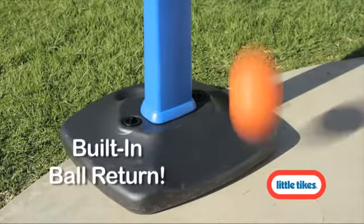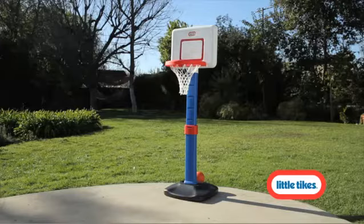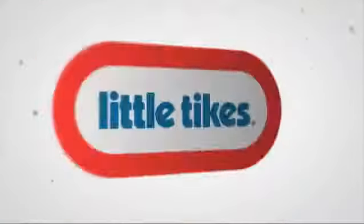The built-in ball return makes rebounding easy. When basketball play is done for the day, tuck the ball into the secure ball holder until next time.